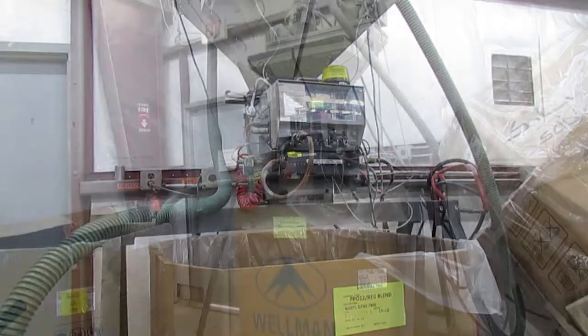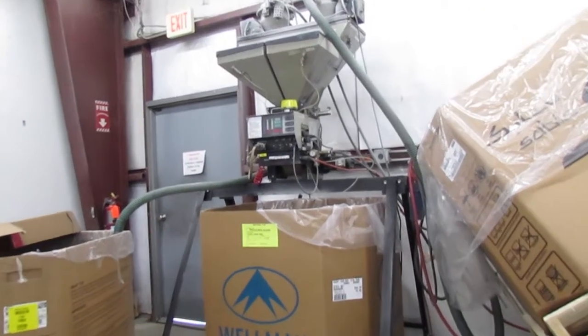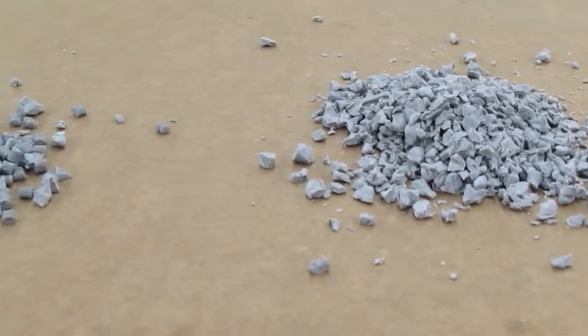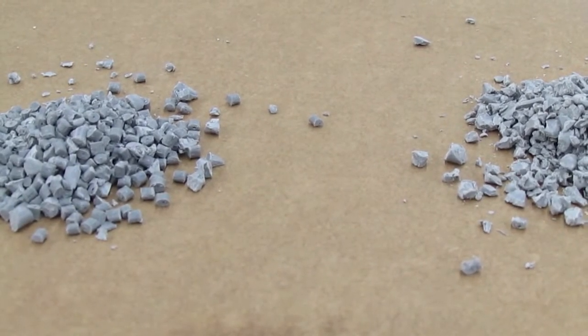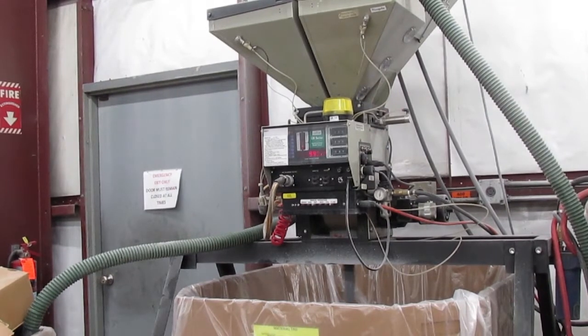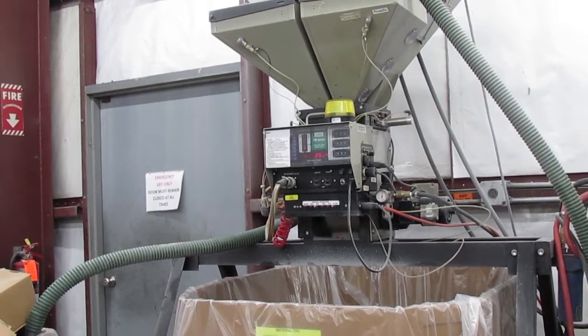The proportion of regrind to new material that is allowed depends on the material and customer requirements. Regrind could have different characteristics than the virgin material. For example, it can have more variable shaped pieces and may flow and melt slightly differently. These changes do not impact the quality of the product if regrind is mixed with new material at an appropriate percentage for that resin.